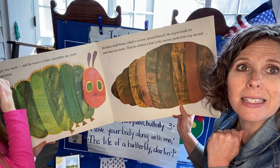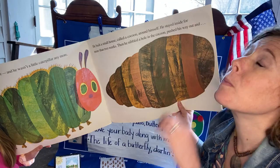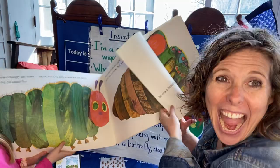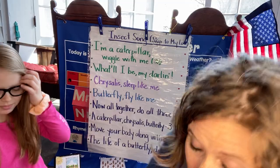Around himself he stayed inside for more than two weeks. Make your chrysalis, your cocoon. Go to sleep. Wake up. Then he nibbled a hole in the cocoon and pushed his way out. Friendies, what's he gonna be? He was a beautiful butterfly! Great job, friends.